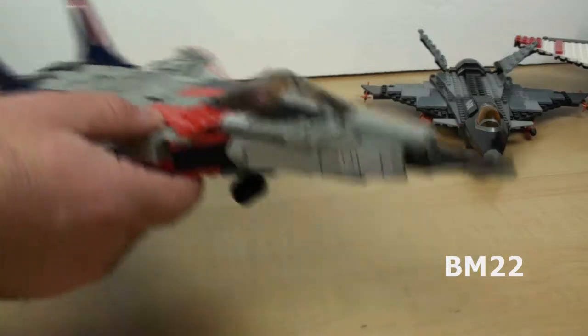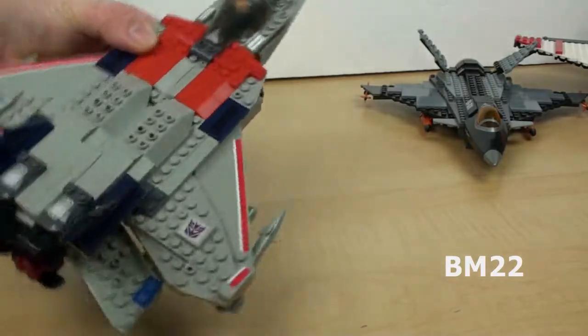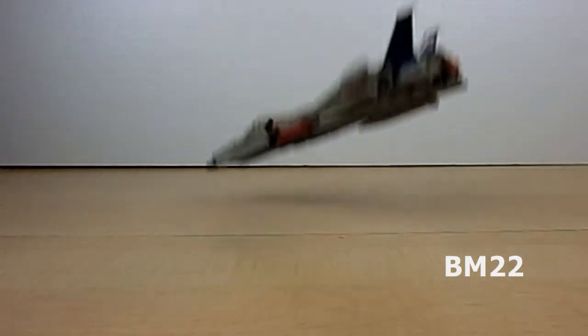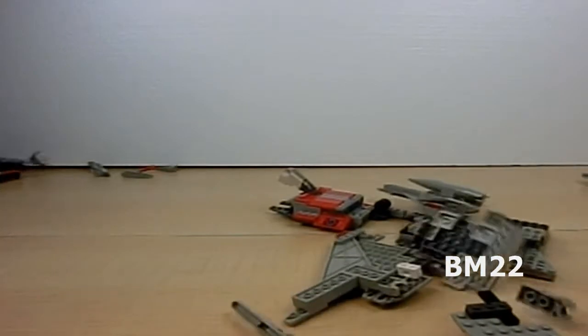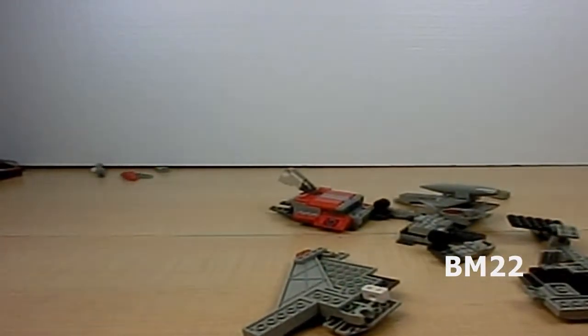All right, so let's do the drop test. If you have seen my 4-Jet comparison, you already know how this is going to turn out. We take this unit 4 feet above the table and just let her drop, and where the pieces fall, that's where they fall. Ouch! That's got to hurt. There is nothing left of this set — this is just about a total rebuild.